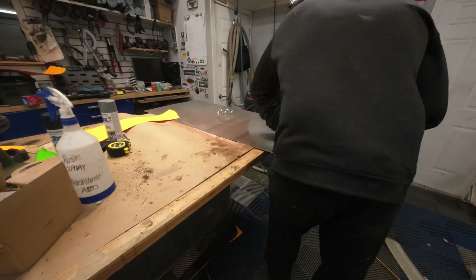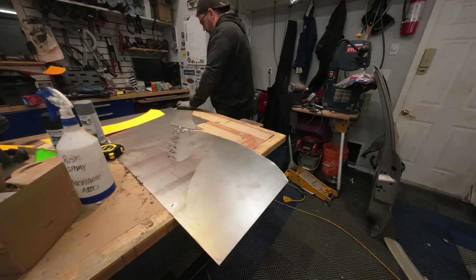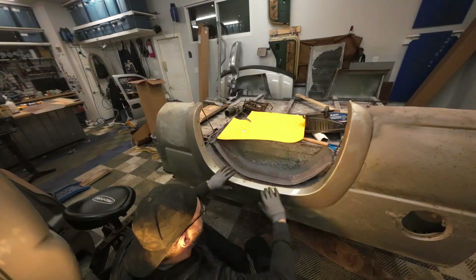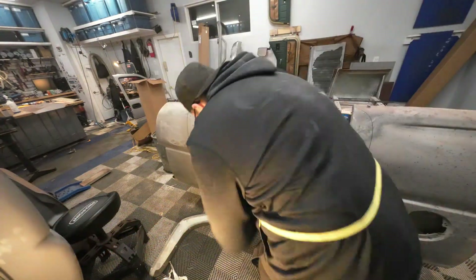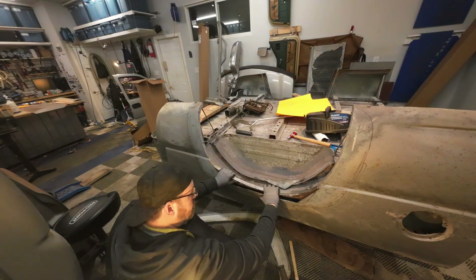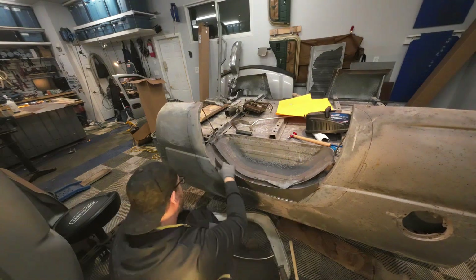I did a few iterations of the paper template until deciding on a shape that looked about right. I traced that shape onto my sheet metal and cut it out with my air shear — a really nice way to cut sheet metal since it can cut you if you're not paying attention. Just sizing it up before breaking out the cutting wheel.